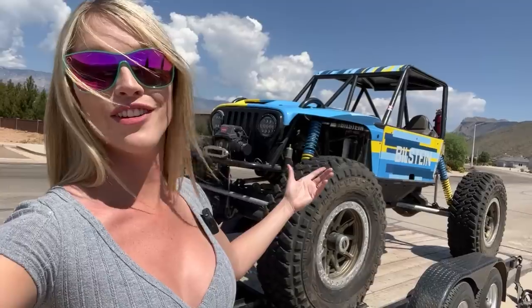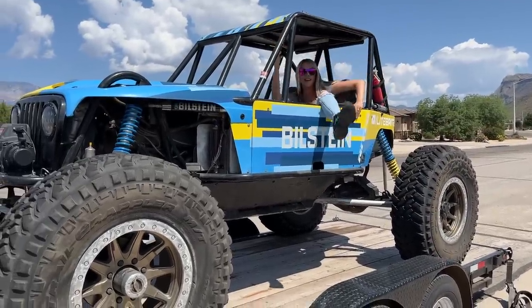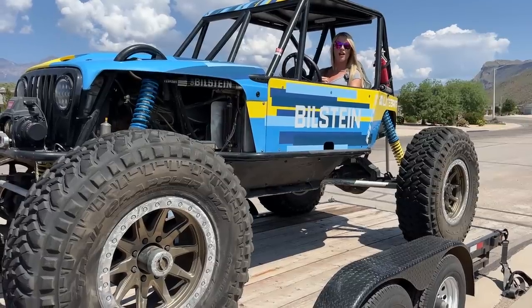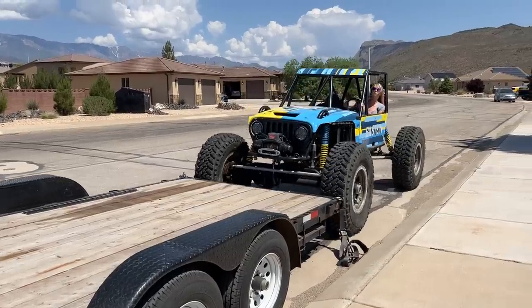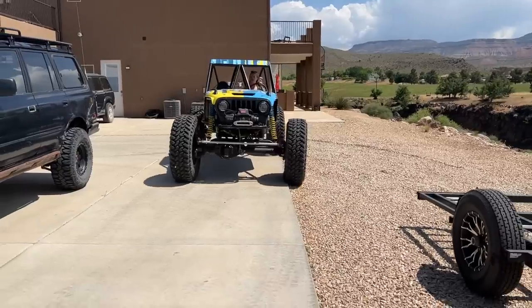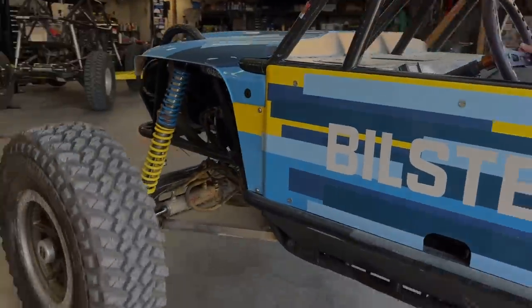So we're headed out to Grand Junction shortly because they're actually opening a new buggy trail. We're doing like a three or four day wheeling trip, and then the last day they are opening a new buggy trail with BLM — they've extended this canyon. It's supposed to be pretty sick. Obviously we're going to take the side chick, go check it out, go have some fun with some friends. You guys know Woody.